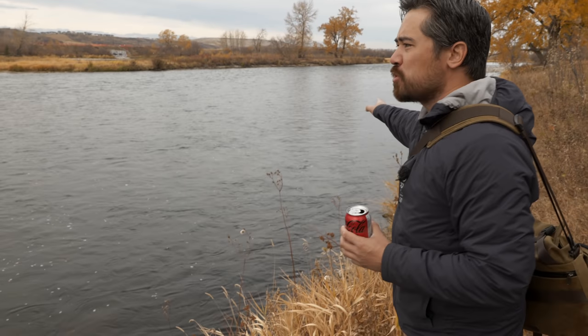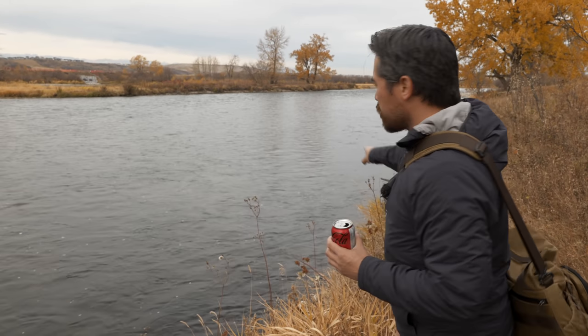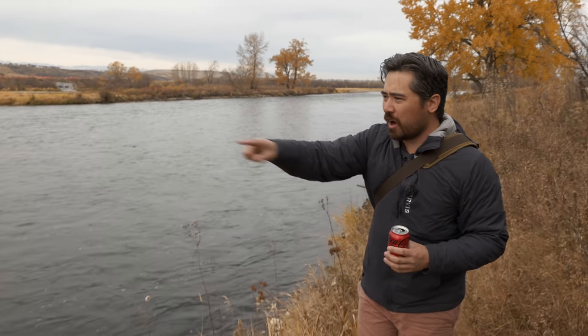So look at the bank here, Jordan. You got this walking pace water, same flow. You can just swing a streamer and cover all this water.